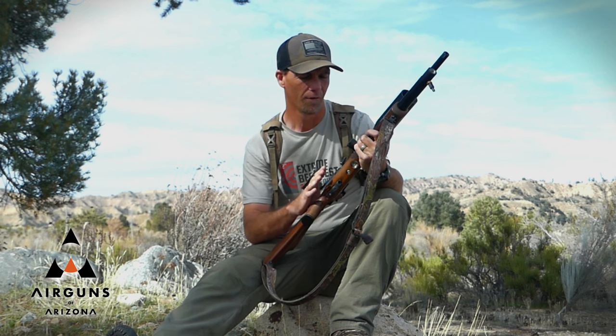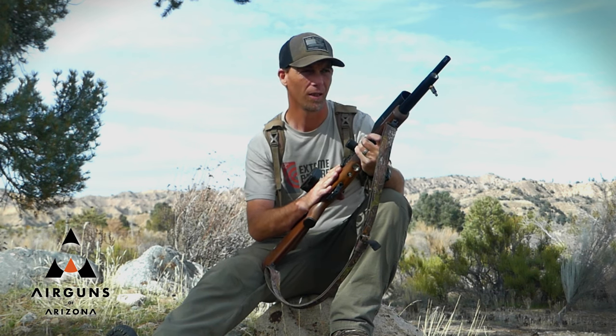It's just a really nice gun. I've got a lot of experience with the 17 caliber version. I was using that a couple of years ago for some jackrabbits.